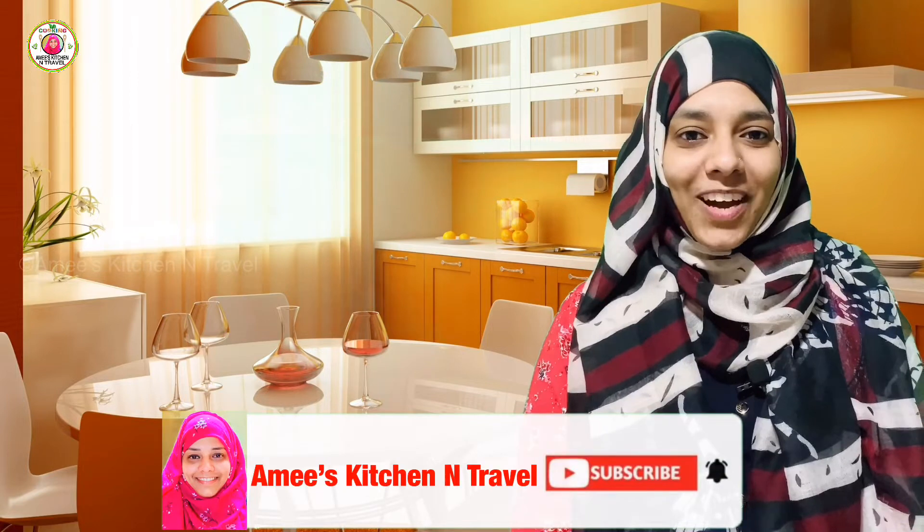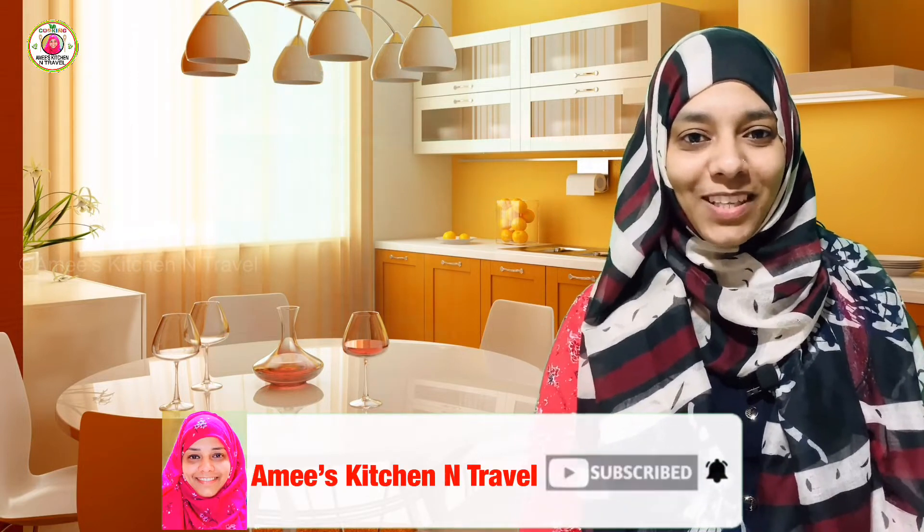Hi! Welcome back to Ami's Kitchen. I am here with a mayonnaise recipe. This is not the best way to make it. Subscribe to our channel and press the bell button.